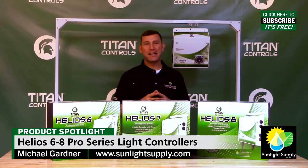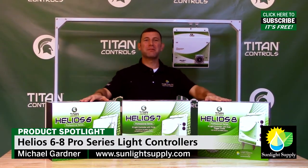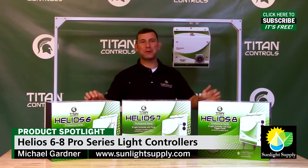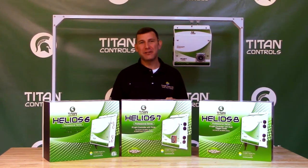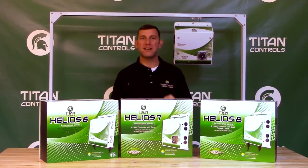Hi, Mike here with Sunlight Supply. Today I'm bringing you the Helios Professional Series 8-light controllers by Titan Controls. These timers will control up to 8,000 watts of HID lights by using either a trigger cord set or an internal 24-hour timer. The Helios Series 8-light controllers take the guesswork out of multiple light timing setups.